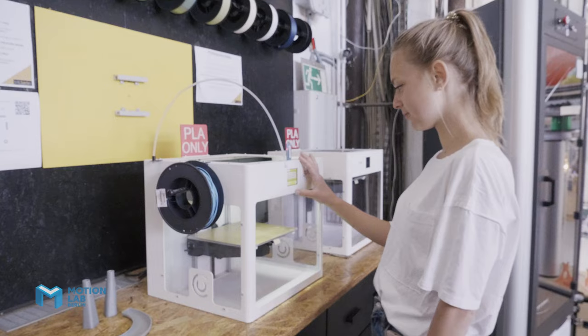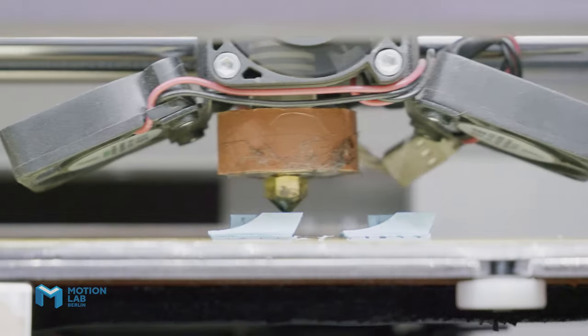You can get really fast feedback on your design. The unique thing about MotionLab is there's an awesome community together with a lot of opportunities to prototype, design and develop.